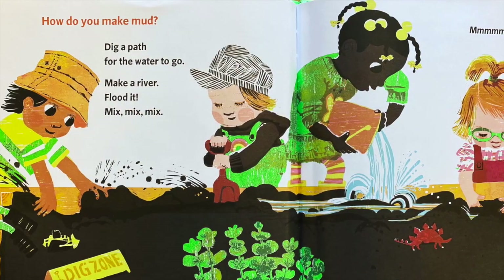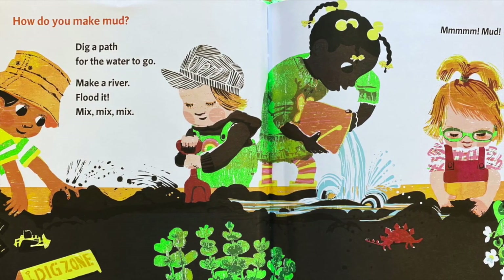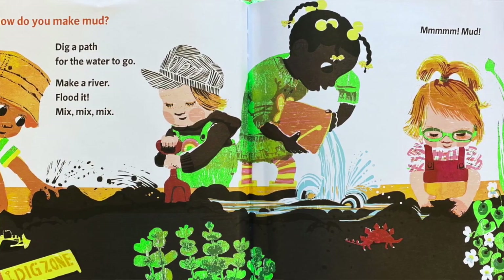How do you make mud? Dig a path for the water to go. Make a river. Flood it. Mix, mix, mix. Mmm, mud.